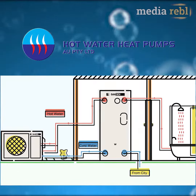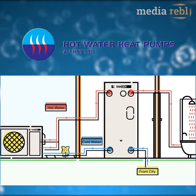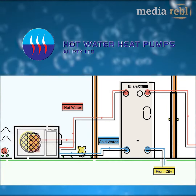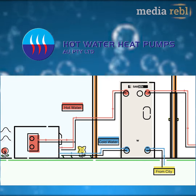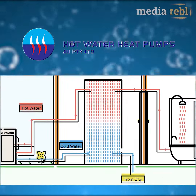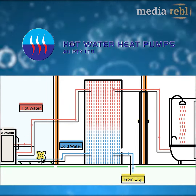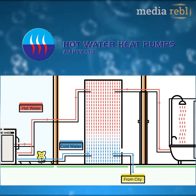All heat is generated in the heat pump installed outside. Cold water enters the bottom of the tank and is pulled through the pipe into the heat pump, where it is heated with the CO2 refrigerant and the heat from the outside air, then sent back to the top of the tank. Cold water is pulled from the bottom of the tank, and hot water is pumped back to the top of the tank.